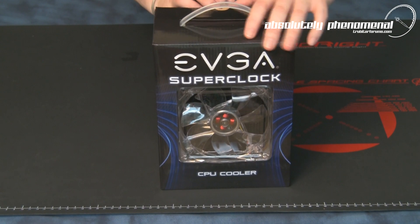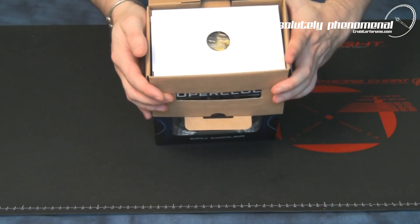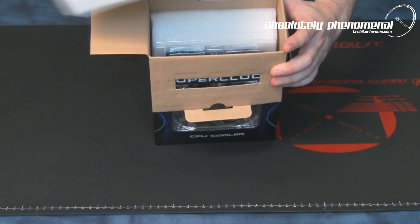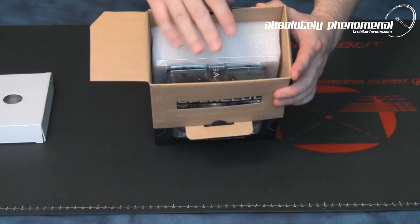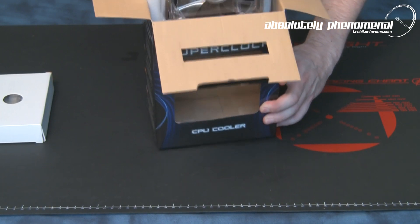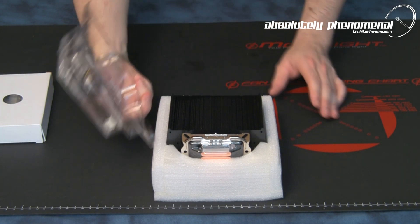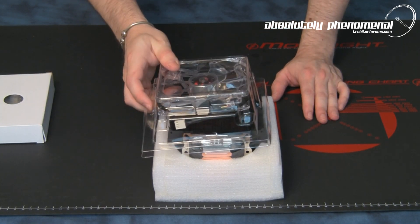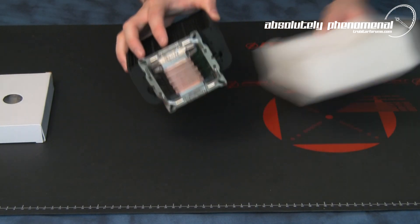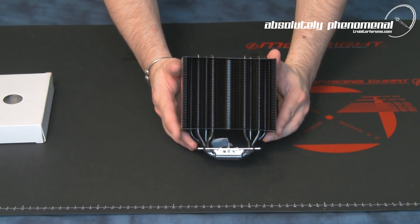Let's have a look inside the box. Inside the box you have an accessory package — we'll come back and have a look at this in a moment. And here it is, the CPU cooler itself. The fan does come as a separate item; you will need to install the fan on the cooler. Here is EVGA's SuperClock CPU cooler.